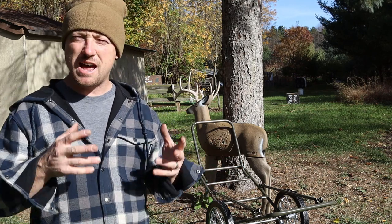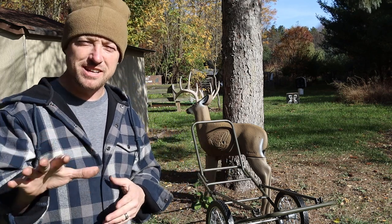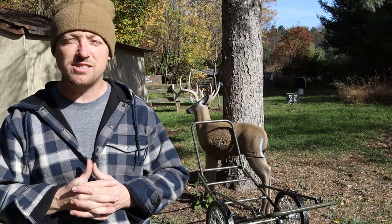You really need a deer cart. I've purchased several of them — I have two — but I have a favorite. Stick with me till the end of the video and we'll talk all about deer carts.